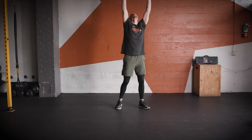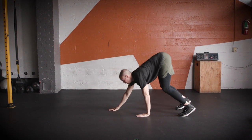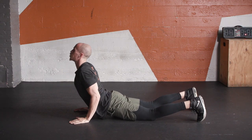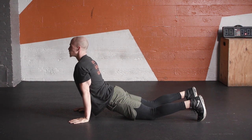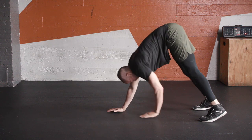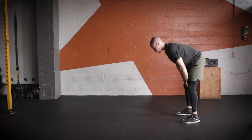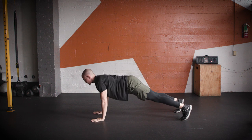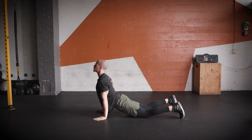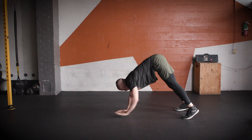Push yourself back up. Reach up to the sky. Rock it on down. Bend the knees if you need to. Wrist under the shoulder. Nice and slow down. Upper body back up. Let's knock out one more. Big breath up. Walk it on out. Nice and slow. Strong shoulders walking back.